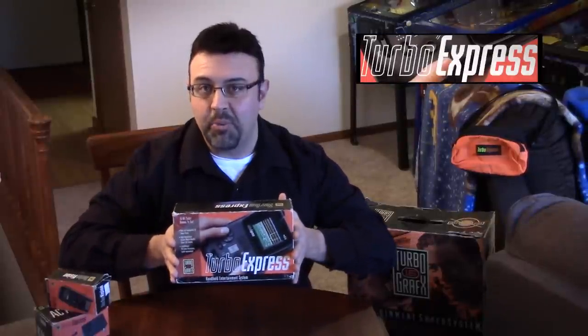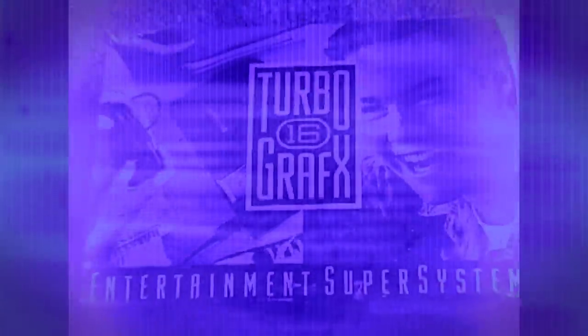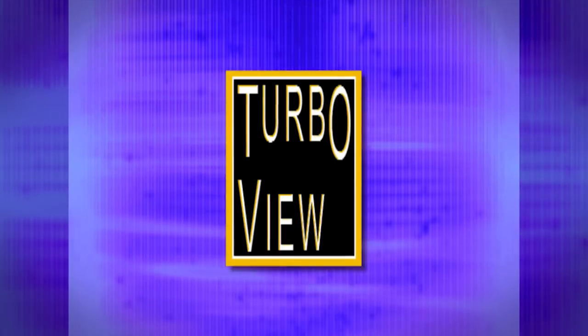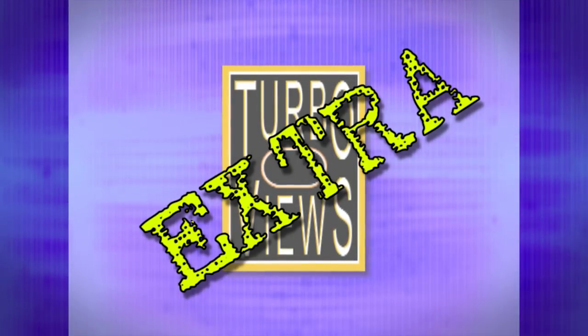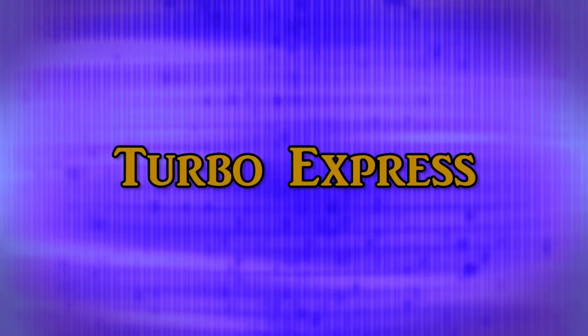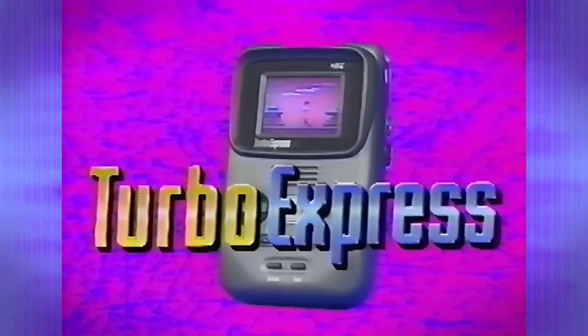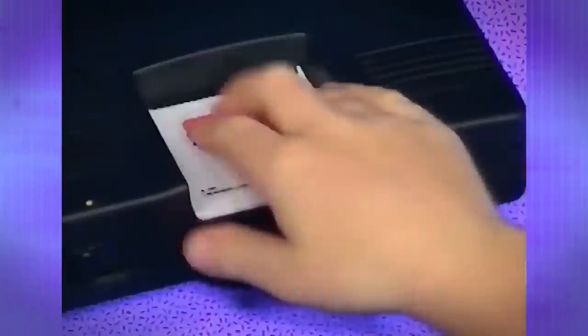Hey everybody, welcome to Turbo Views Extra, where we take a closer look at something in the Turbo Graphics collection that is not a game. And today we're going to take a closer look at the 1990s handheld Turbo Express. Power up with the ultimate in handheld portability — the Turbo Express. Turbo chip technology you can take anywhere.